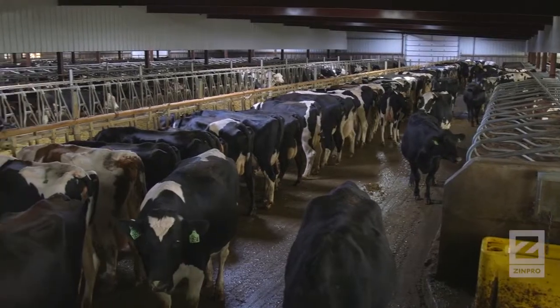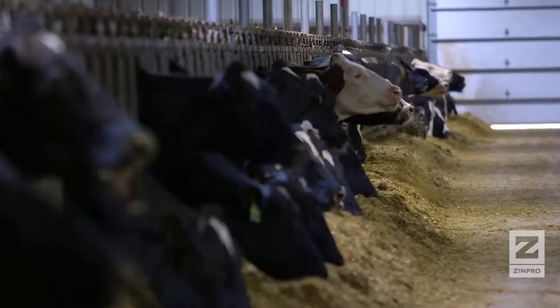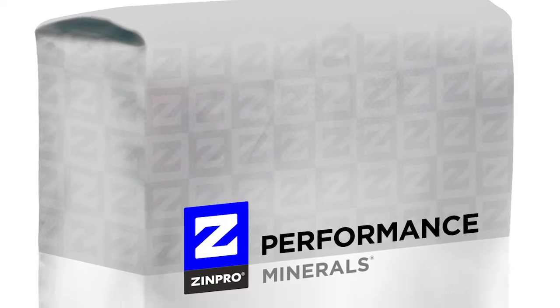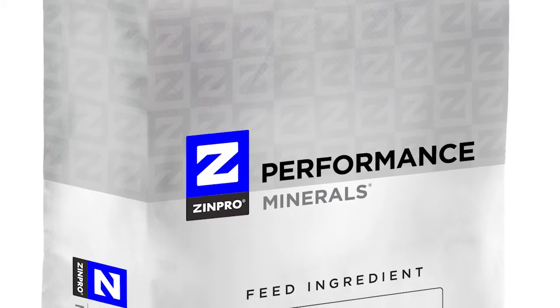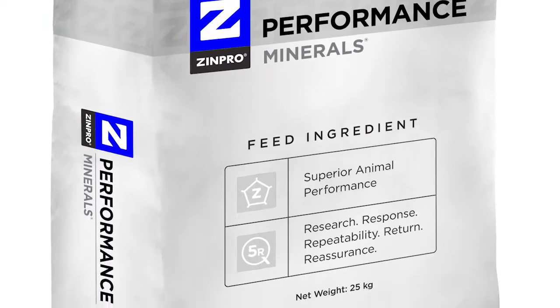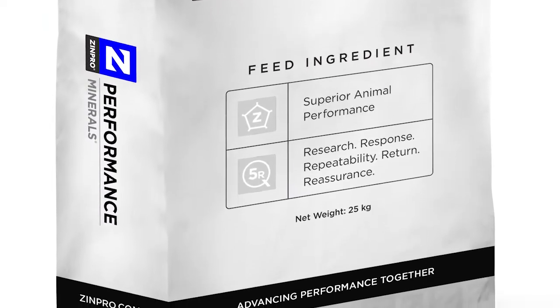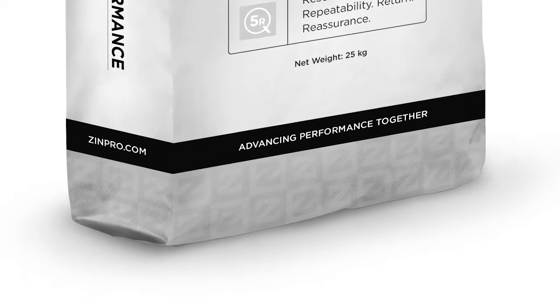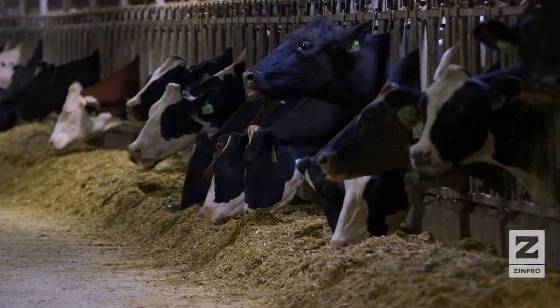Maintaining healthy feet on dairy cattle requires consistent effort. Trace mineral nutrition and hoof trimming are just two components of a good hoof health program. Optimizing trace mineral nutrition through the use of Zinpro Performance Minerals contributes to healthy skin and claw horn integrity. Proper functional and therapeutic trimming techniques also contribute to reduced lameness, improved productivity, and overall animal well-being.